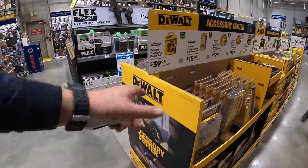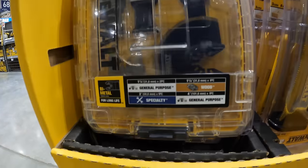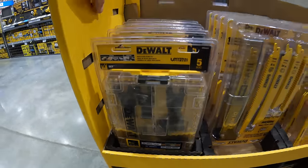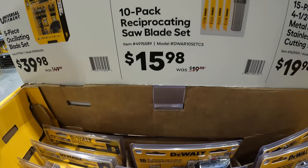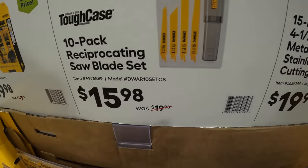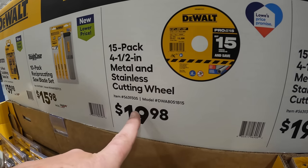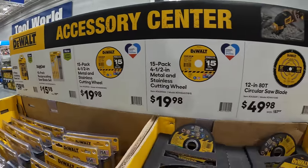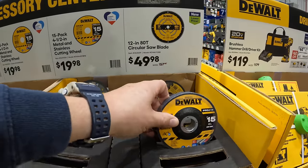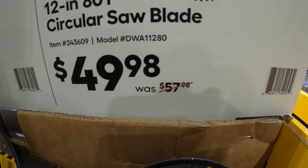DeWalt has for $39.98 their 5-piece oscillating blade set, which comes in a big hard case — nice to have for organization. $15.98 for their 10-pack reciprocating saw blade set in a tough case. $19.98 for DeWalt's 15-pack of 4-1/2-inch metal and stainless cutting wheels — actually selling out. And $49.98, was $57.98, for a 12-inch 80-tooth circular saw blade.